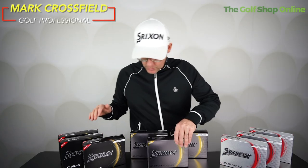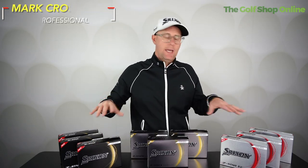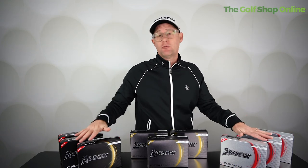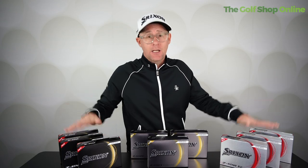When it comes to premium golf balls, Srixon offers some of the best value out there, used by some of the world's best — from Hideki Matsuyama to Brooks Koepka to Shane Lowry.